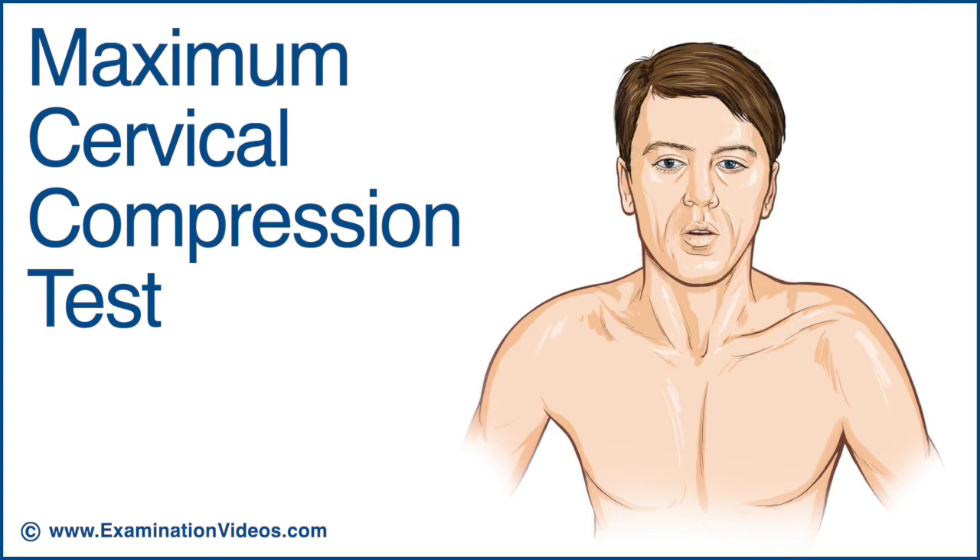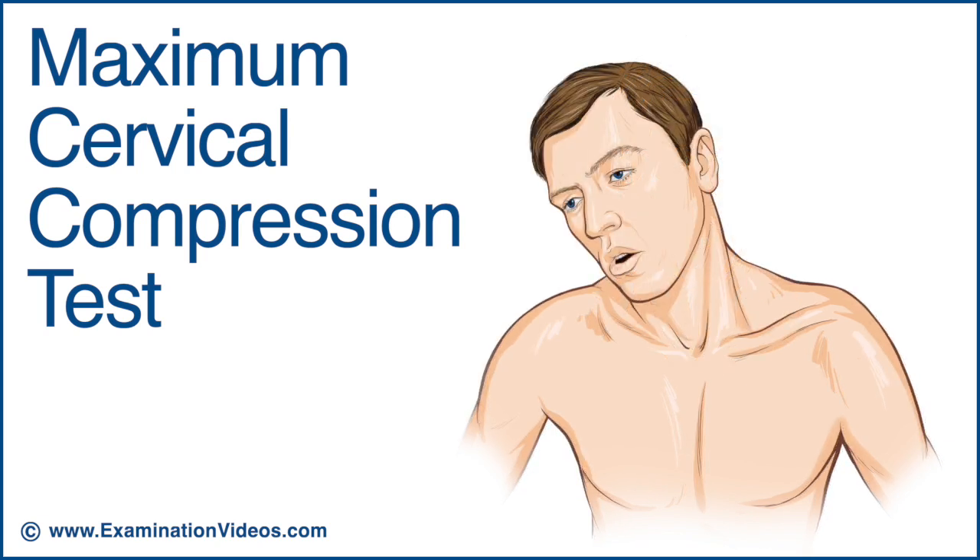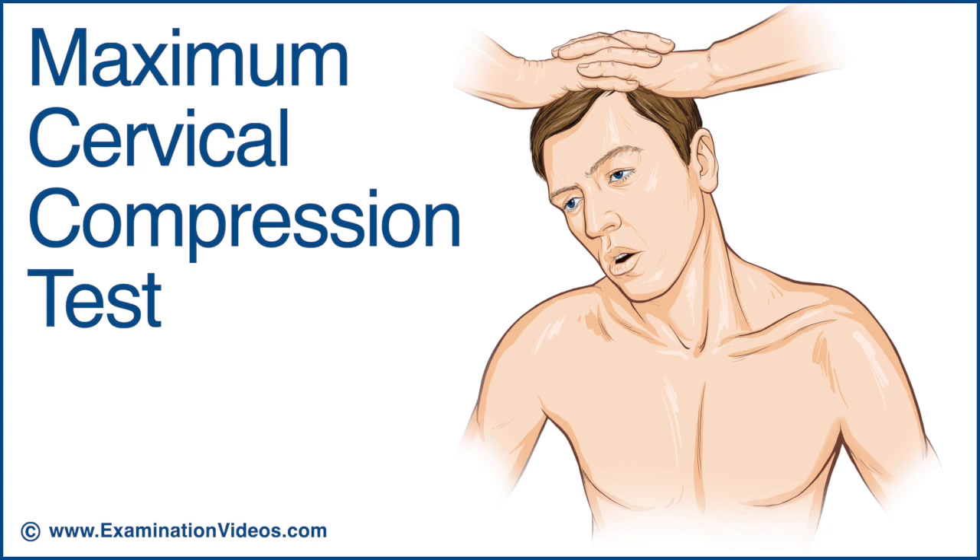With the patient in the seated position, tilt and rotate the patient's neck to the side of involvement. Place your hands on top of the head and gradually build a downward pressure to compress the cervical spine.